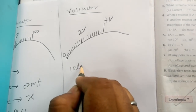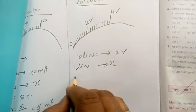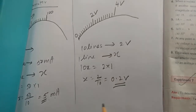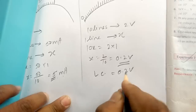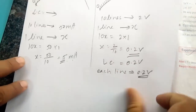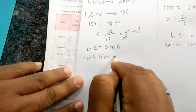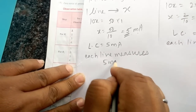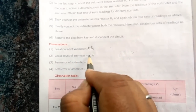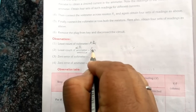So what we see here is 10 lines stand for 2 volts. So one line stands for X volts. Cross-multiplying: 10X equals 2 into 1, so X equals 2 divided by 10, which comes out to be 0.2 volt. So the least count of the voltmeter is 0.2 volt — each line measures 0.2 volt. And for the milliammeter, the least count has come out to be 5 milliampere — each line measures 5 milliampere.